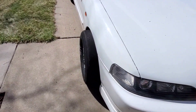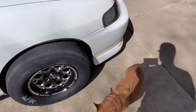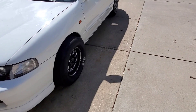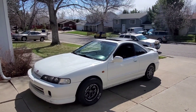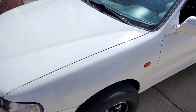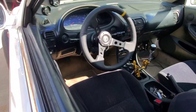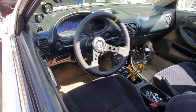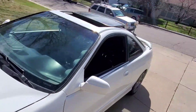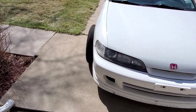All right guys, so first spin with the slicks — it is a whole different animal. Holy shit, traction is still a little scarce; obviously it's on the street and I didn't heat them up. But it's pretty fun, definitely a blast. For some reason after that last pull I lost power. I pulled over, killed the car, turned the key back on and it cranked right up. I don't know what the issue is — probably just a loose battery connection or something.